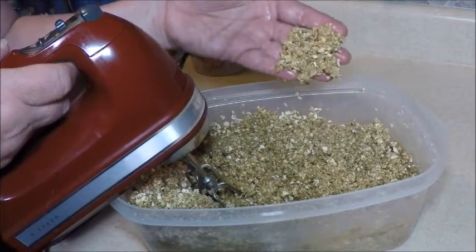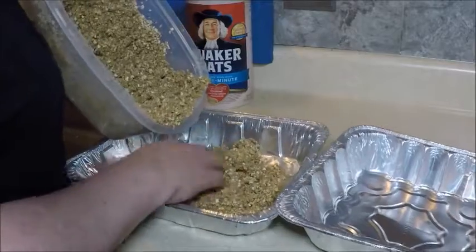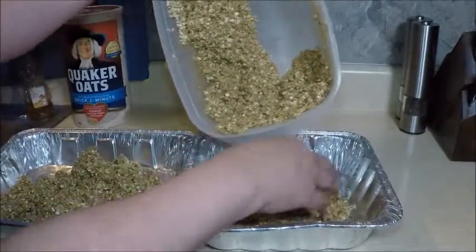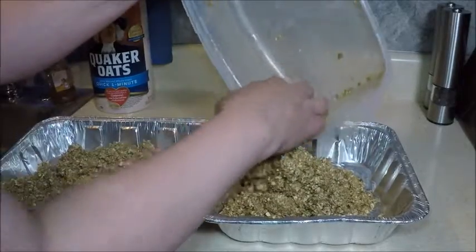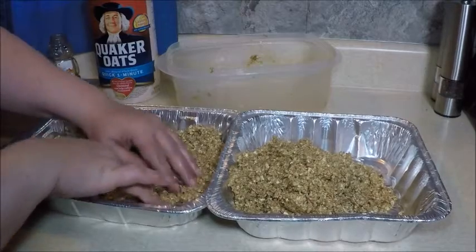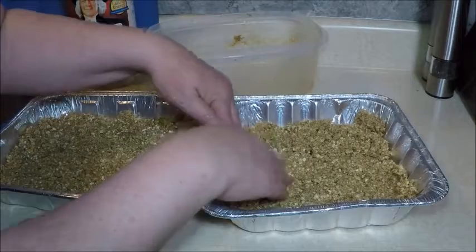We're going to press this into a pan. This batch is enough to make a large jelly roll pan, but since I'm taking it to a party I'm going to use aluminum pans that they can take care of after the party's over and I don't have to get my pan back. I'm using two pretty good-sized pans here — you just tumble this in and lightly press it so the cookie is about three quarters of an inch thick when it's done. You don't want to press it too hard or it'll become like a rock. I'm going to put it in the oven at 350 degrees for 12 minutes.